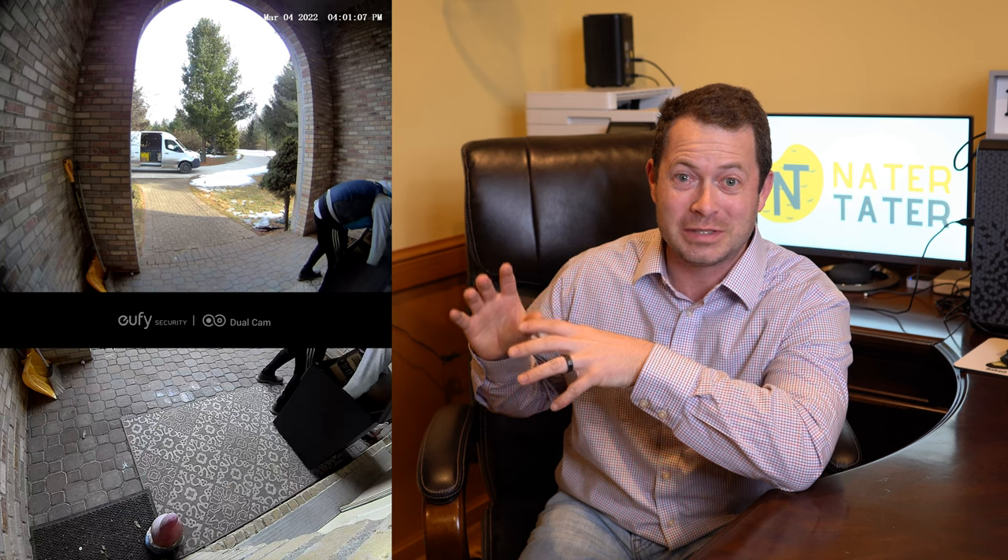Hey everyone, here is my new video doorbell. It has two cameras on it. The top one is 2K resolution, the bottom one is 1080p, and this lets me see everything on my front porch all in one compact unit.